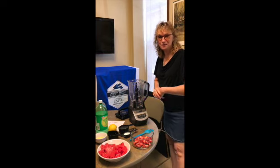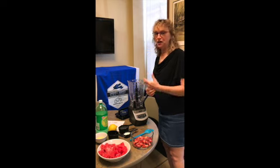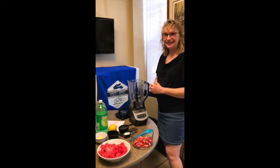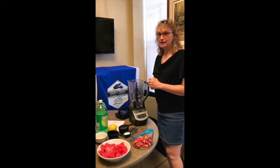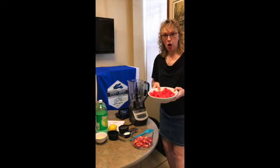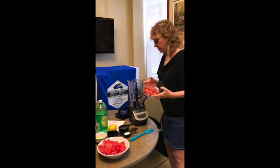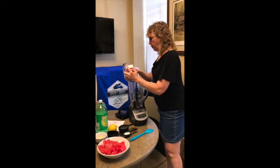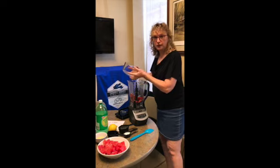Hi guys, thanks for joining me again. Patricia and I are doing something we've not done before — we are making a frozen strawberry watermelon slushie. We chopped up and froze our watermelon and our strawberries, and we're just going to put it in the blender now.